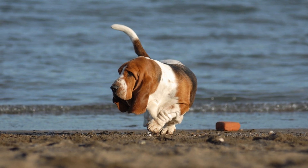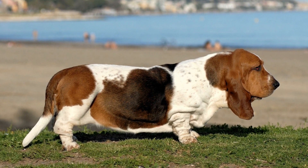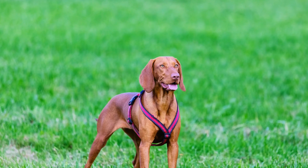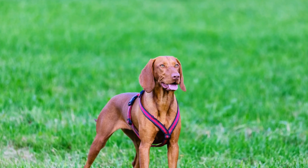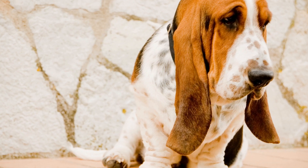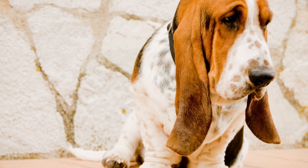Understanding Obesity in Bloodhounds. Bloodhounds are known for their strong sense of smell, exceptional tracking abilities, and gentle nature. However, their laid-back disposition often makes them less active compared to other dog breeds. Coupled with their slow metabolism, this sedentary lifestyle can quickly lead to weight gain and obesity.